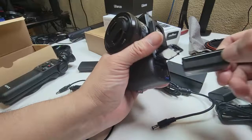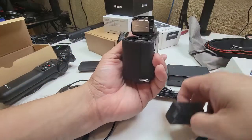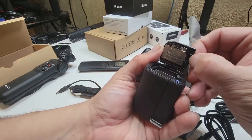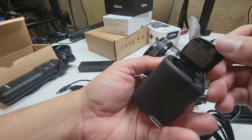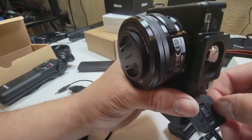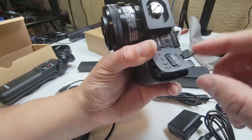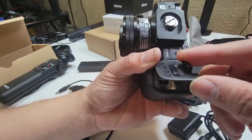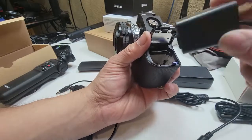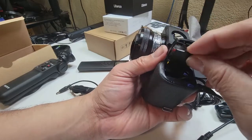We'll take out the battery, and then we want to make sure we fit the dummy battery in here. You can see there's a little mechanism right here in the corner that you're going to have to work with to get the battery to go in. It locks in — though I kind of ejected the card too.